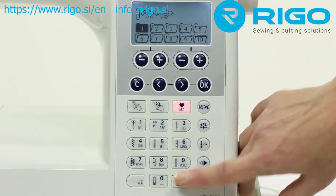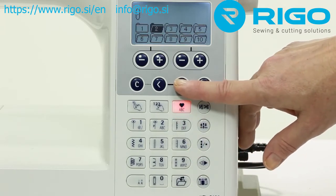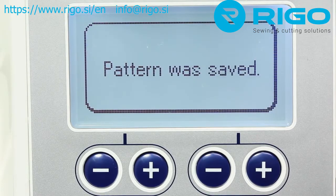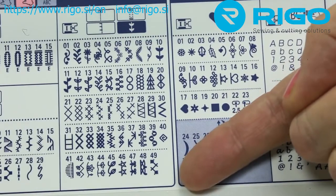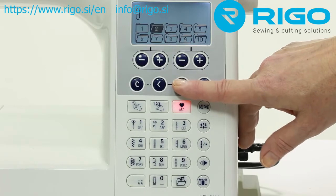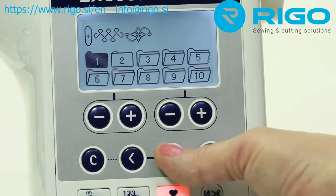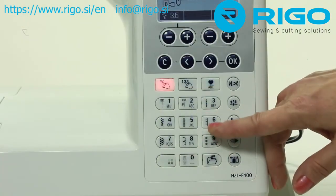Want to save your lettering or stitch pattern to use another day? Save it to the built-in memory. You can combine up to 70 patterns in one file and save it into one of 10 file folders. Any time you want to recall the saved pattern, just open the folder. The selected folder will display its contents on the machine screen so there's never any guessing. Select your pattern, press OK, and you're ready to sew.